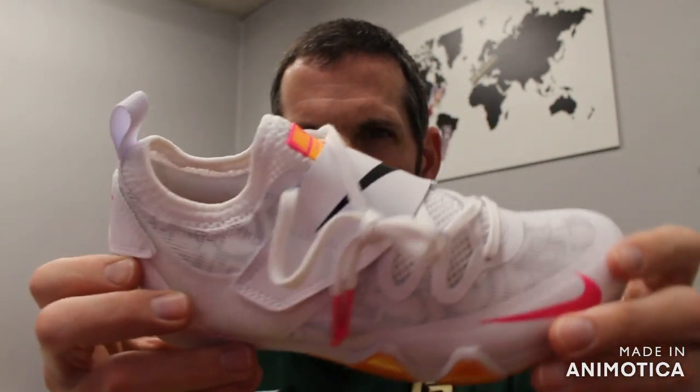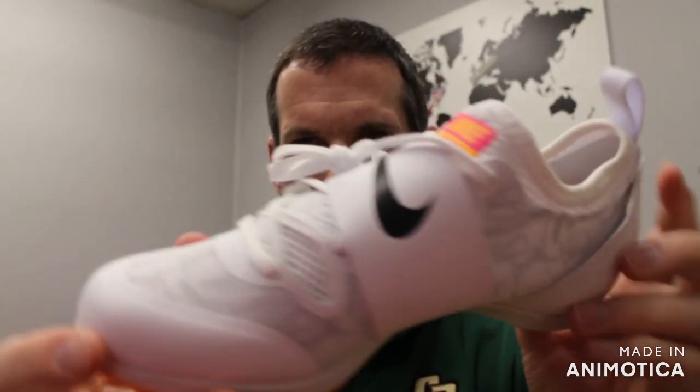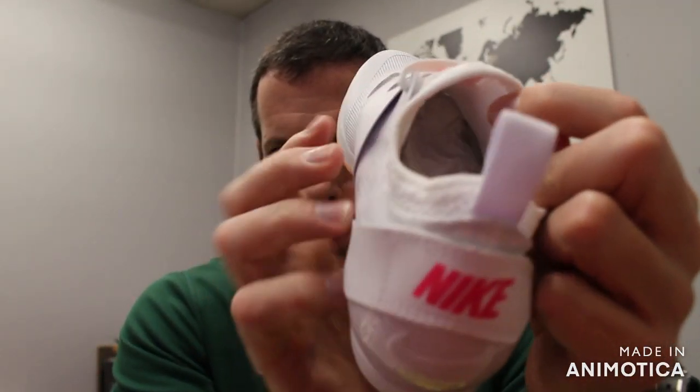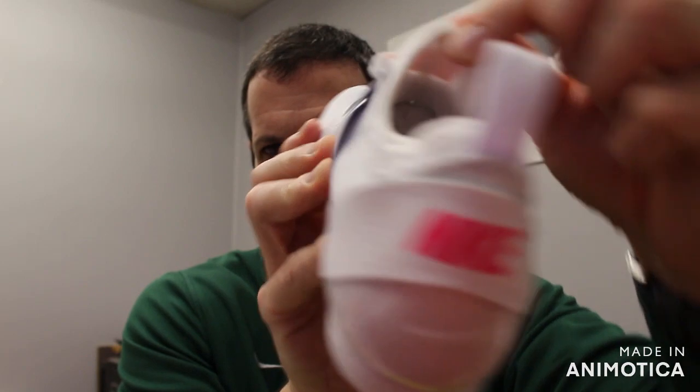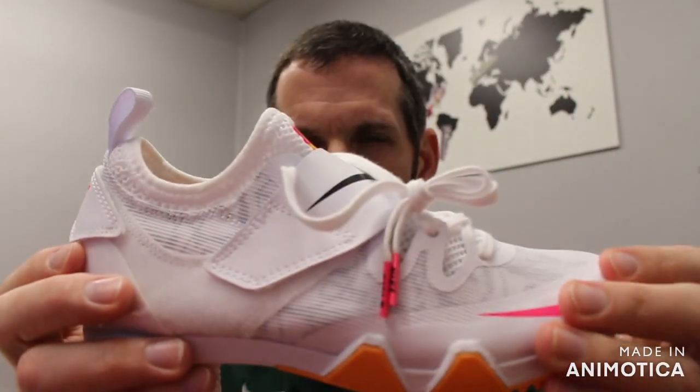You have a synthetic mesh lightweight upper that is for lightweight and breathability. And then instead of a tongue you have an inner sock, so that's to give you a snug fit and keep you comfortable in the shoe.